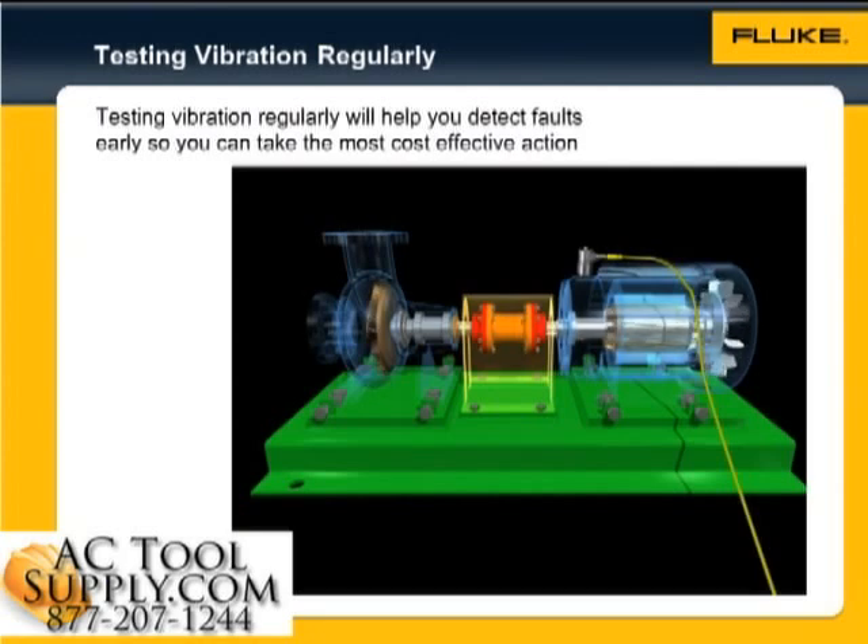It is very important to detect a fault as early as possible, so that you have the time to take the most cost-effective action. You can use vibration testing on a regular basis to check on machine health.